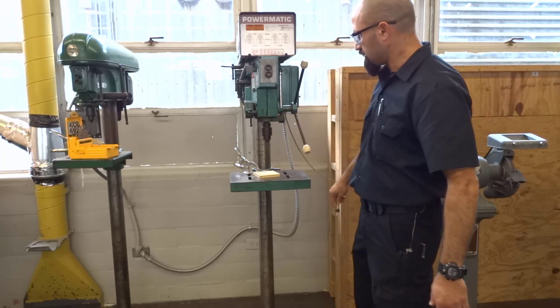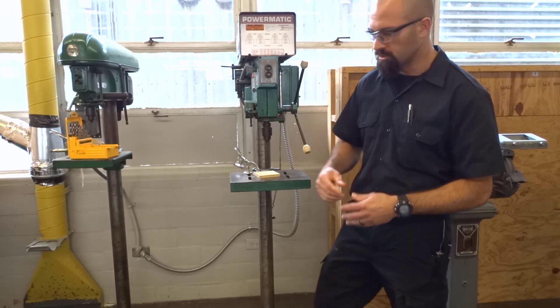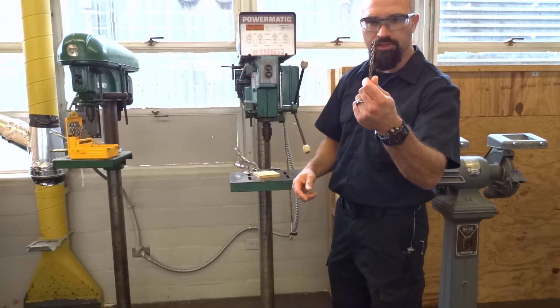As this machine sits, it can't really do much of anything until I put a drill bit in it. So we're also going to include a drill bit. I'm just going to take one from this box over here. So this is a drill bit.